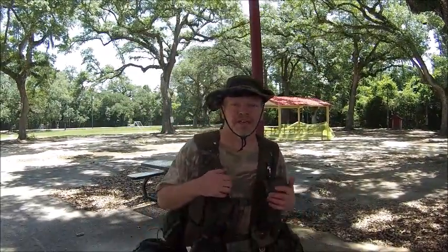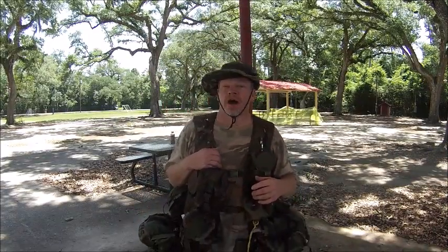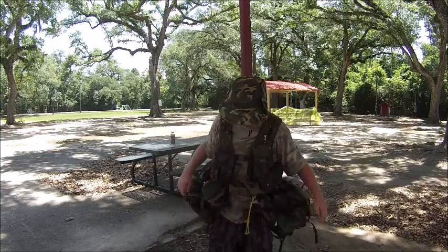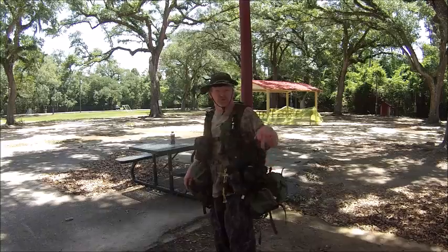I have a video request from Handicapter. Handicapter asked me to show my techniques — how I use my rope, how I use my hammocks. So this is my new gear to get up when I'm going out in the middle of the woods, far away.